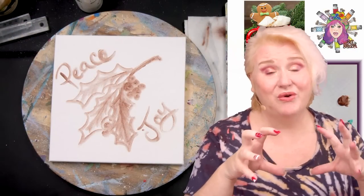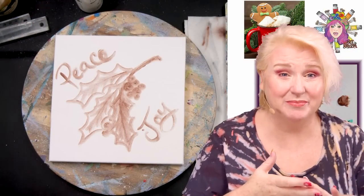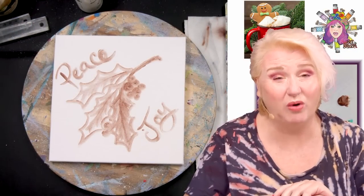Hey everybody, it's Cinnamon Cooney, your Art Sherpa, and today I'm going to show you step-by-step in acrylic paint how to paint this adorable gingerbread man.